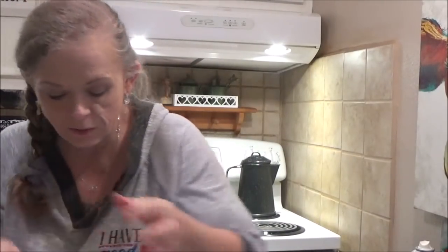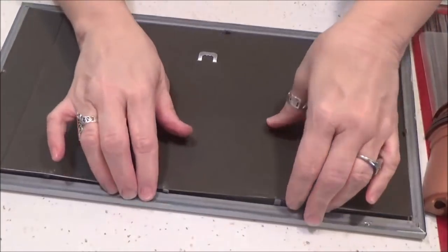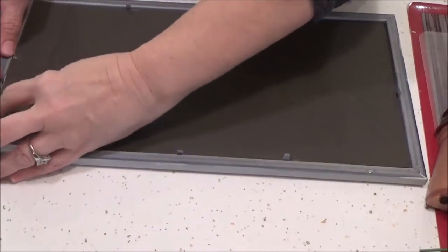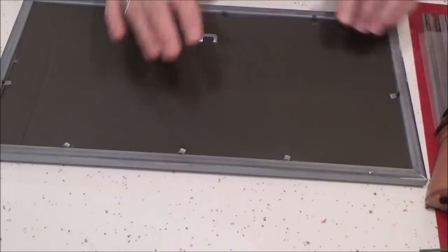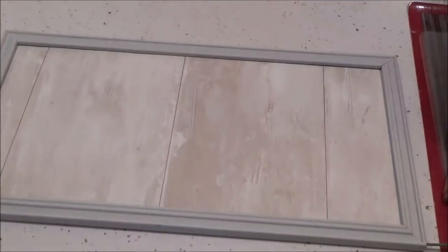I'm going to take my backing from my picture frame — I've glued the scrapbook paper to it — and just put it back in without the glass. Make sure you get it under all the little tabs and press those all down. Check for your hanger and make sure that's at the top, then flip it over.